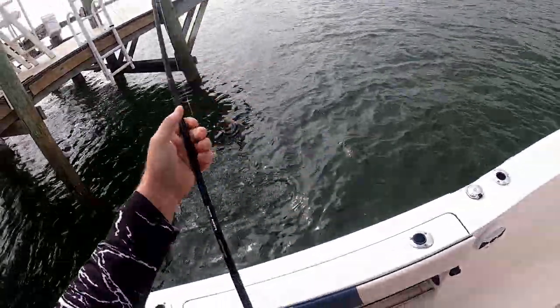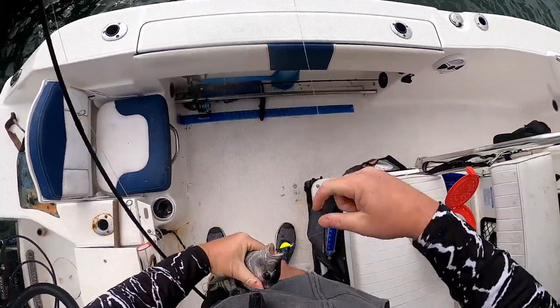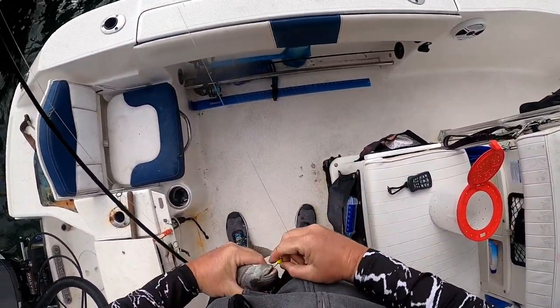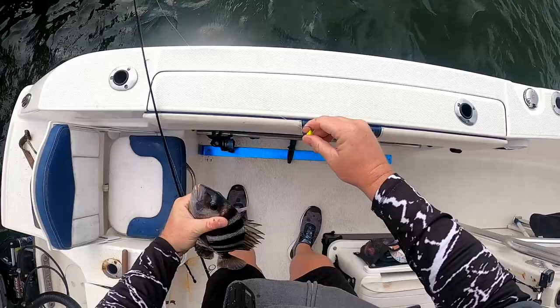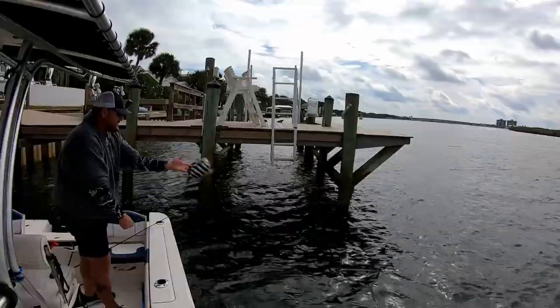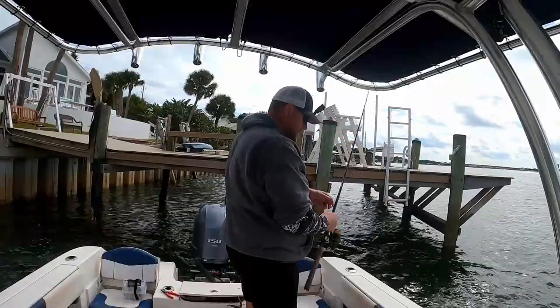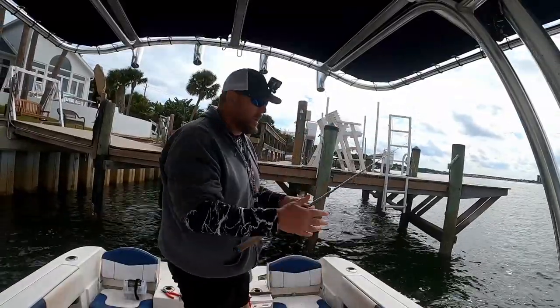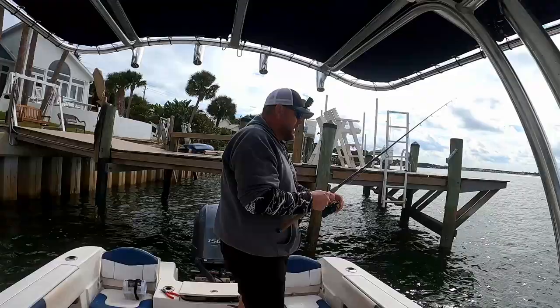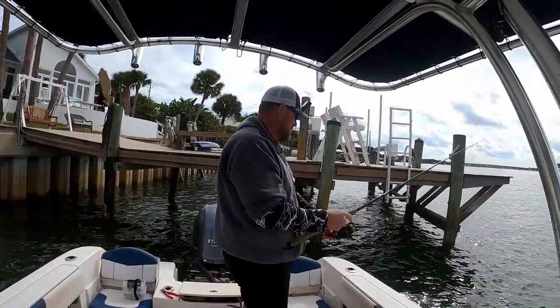This might be a keeper — I barely had him in the lip. He's like 12 and a half, I'll let him go. You can keep them at 12, but I like to get the fillets a little bit bigger than that to keep them.